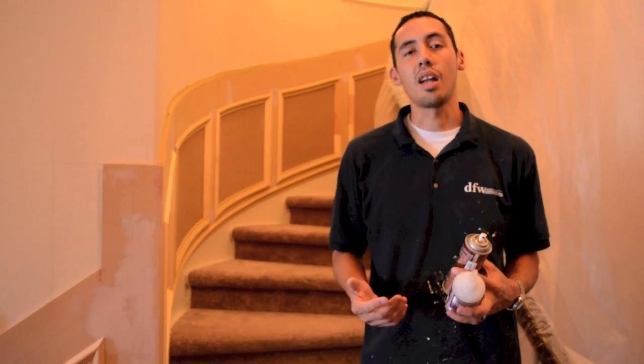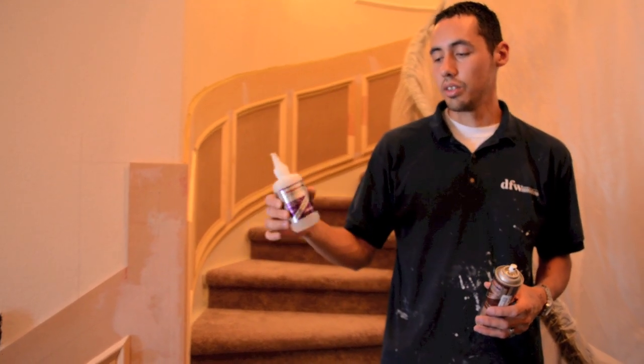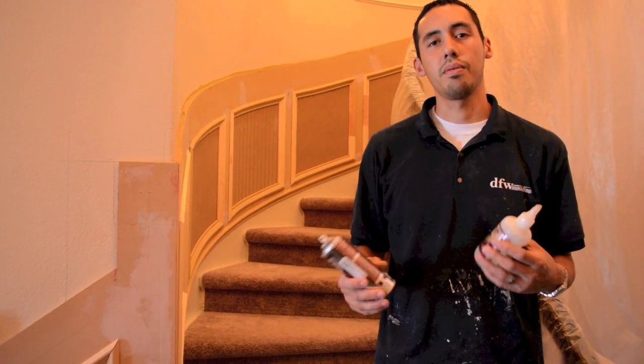I just wanted to make a quick video talking about CA glue. CA glue is a two-part glue that we use on a lot of our outside corners and anytime we have a seam or anything like that. There's actually a lot of uses for it — it's a liquid glue and then there's an activator. I've been getting a lot of questions about this so I just wanted to go over it with you.